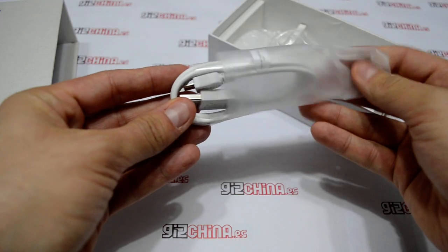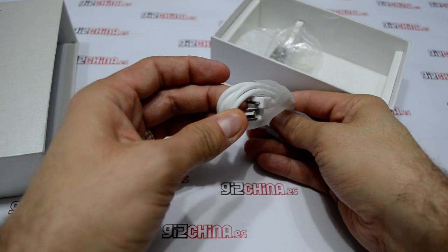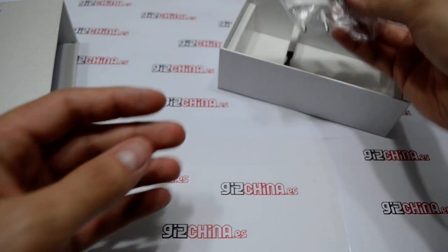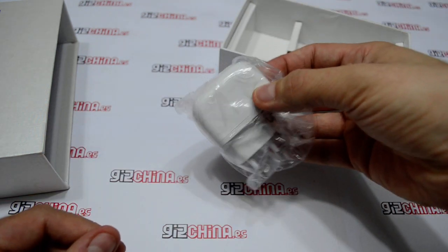Here we have the USB cable with a micro USB connector, and here is the world charger.